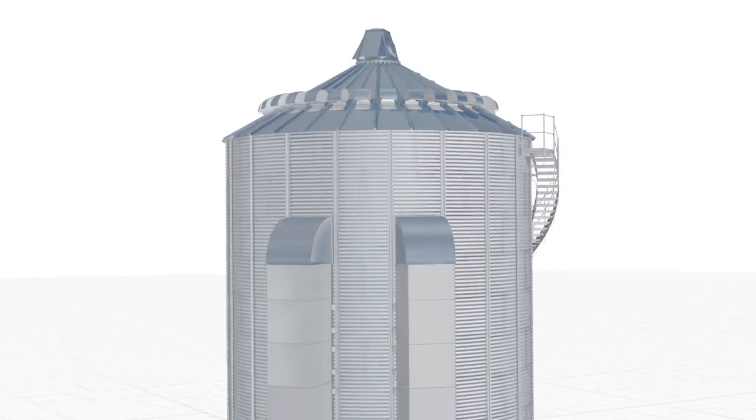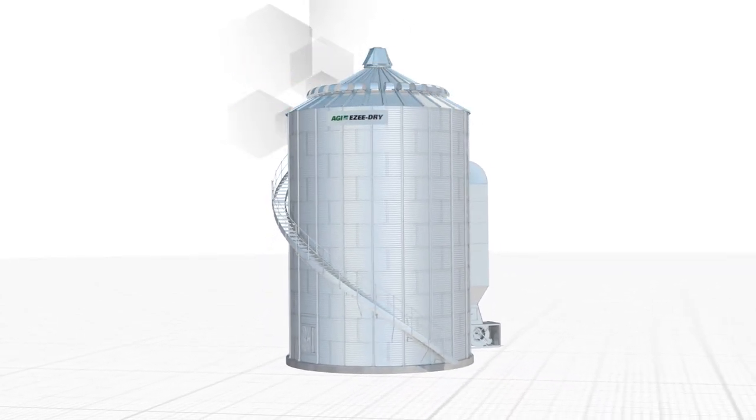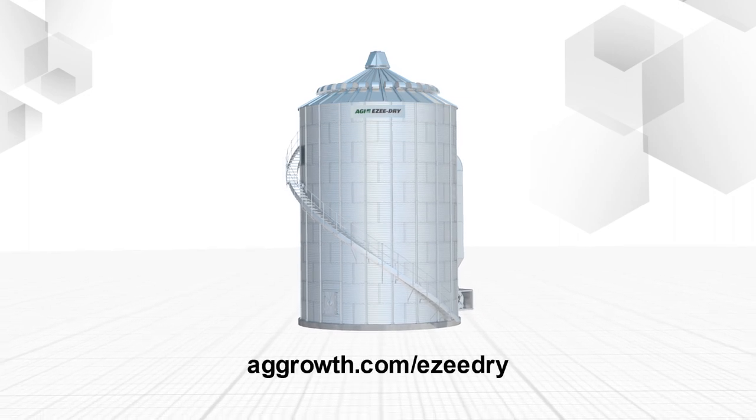With industry-leading technology, AGI Easy-Dry System provides you with a drying, cooling and storage bin all in one. The best product and technology working for you. For more information, visit aggrowth.com/Easy-Dry.